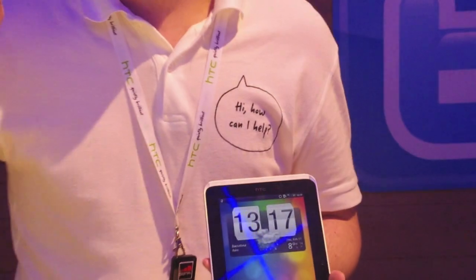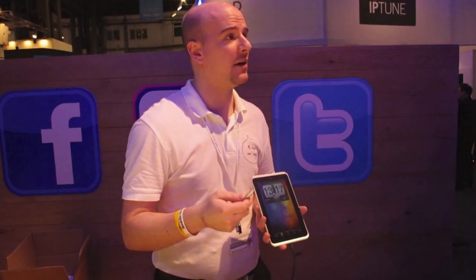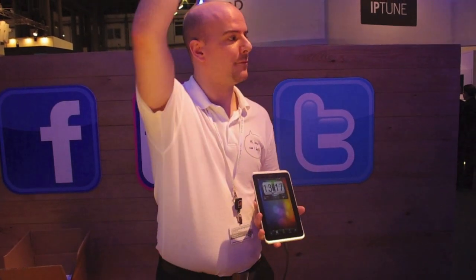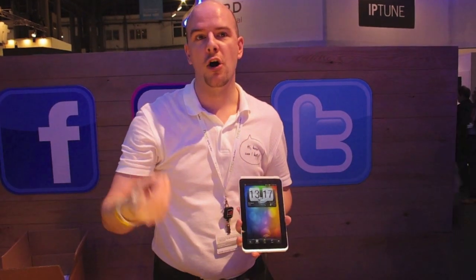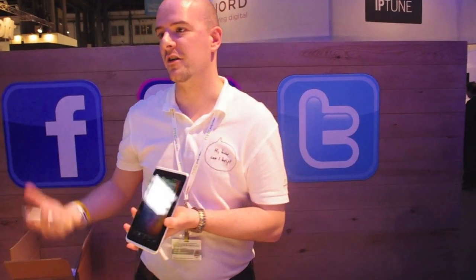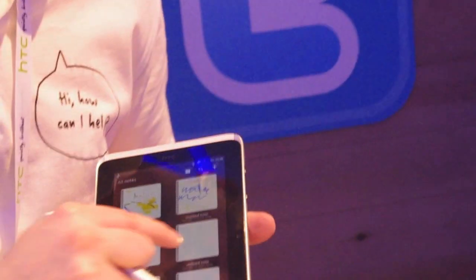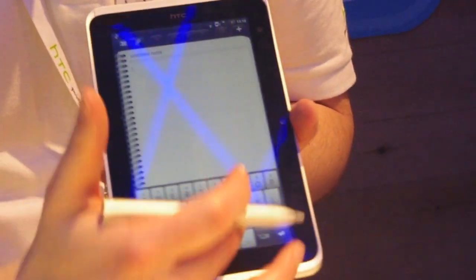The pen also integrates with Evernote. For anyone not familiar, Evernote is a service where you take a note on your device, it automatically backs up to the cloud, and you can pull that note down onto any device — whether a PC or a different handset. Opening a note, tapping the screen brings up the keyboard to physically type.